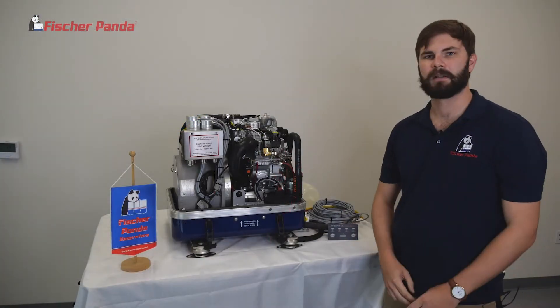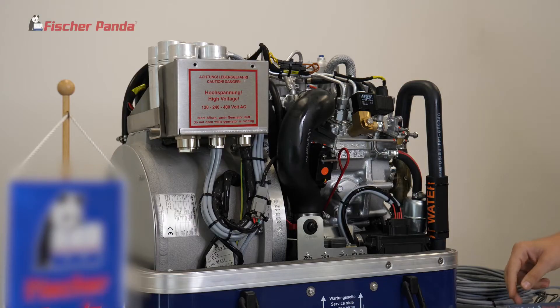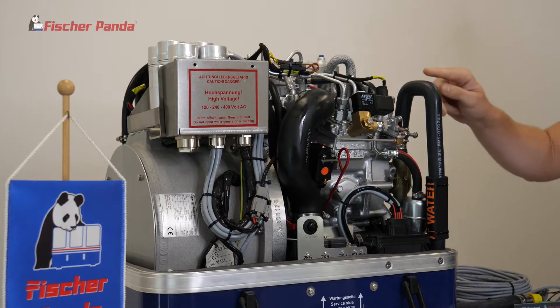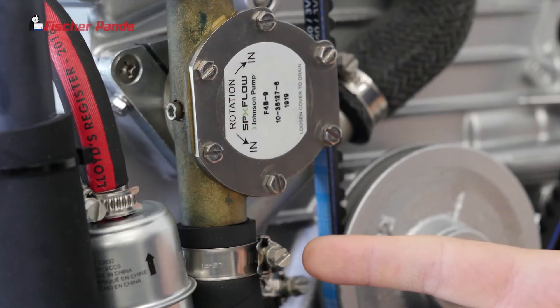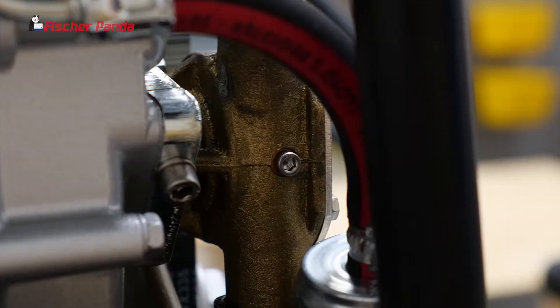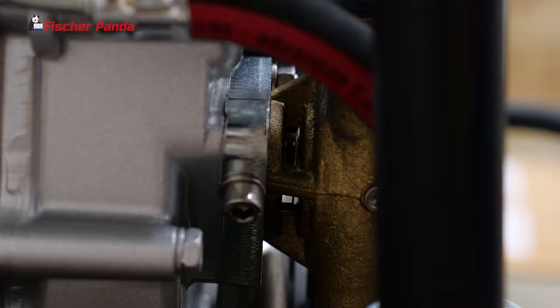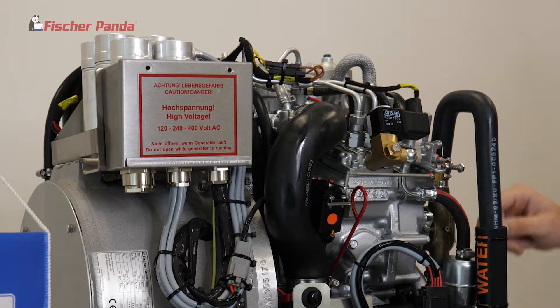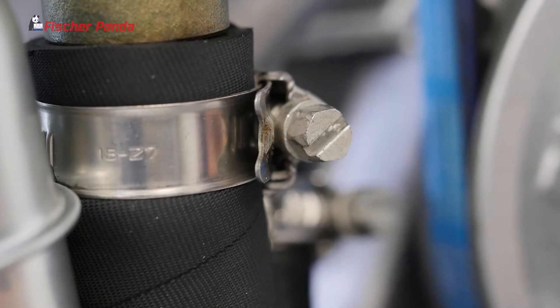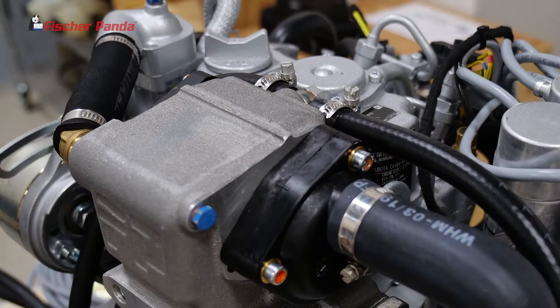Next, we're going to check the raw water system. Start with the inlet to the generator and work our way up to the inlet to the water pump. Check the cover of the water pump for any leaks. Check the cam screw. Check the seal on the back side of the pump. Check the hoses that lead to your siphon brake loop. From there, we'll go up and check the hose clamp on the heat exchanger.